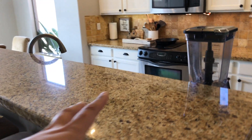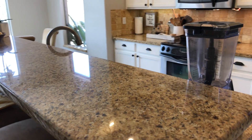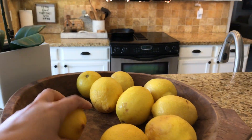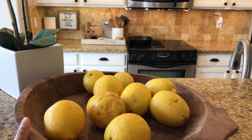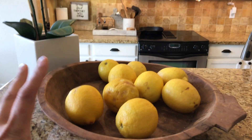For the bar counter I like to keep it as clear as possible. It's tempting to put things on there but we're pretty good at putting things away before the end of the night. We use this when friends come over and there are three seats. Here's a bowl with lemons and my orchid from Goodwill.